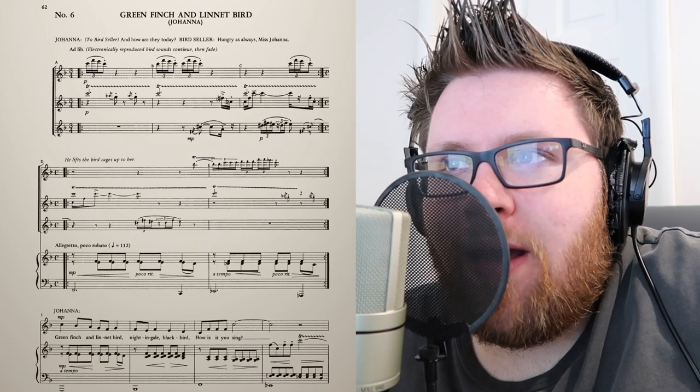Hey friends, hope you're doing well. Welcome back to another episode of Breaking Down a Score. Today we are going to look at Green Finch and Linnet Bird from Sweeney Todd the Musical. Let's look at the very beginning of this.